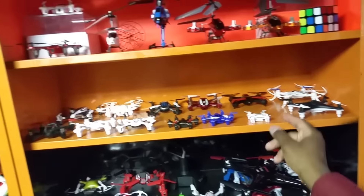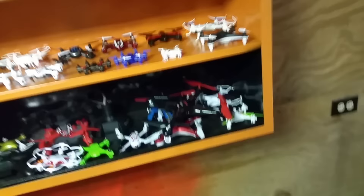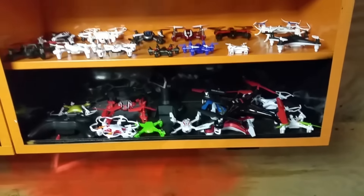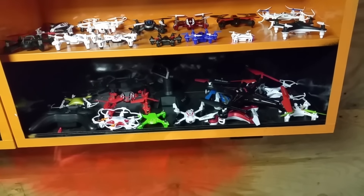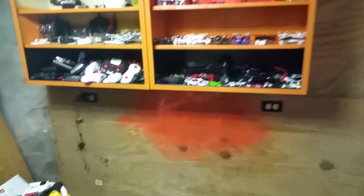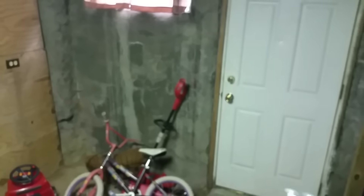This is the indoor flight demo of the Top Race TRMQ1 — basically a Cherison CX10. Down to the transmitter and let's take off. We're in low rate now — that's the yaw, that's the pitch.